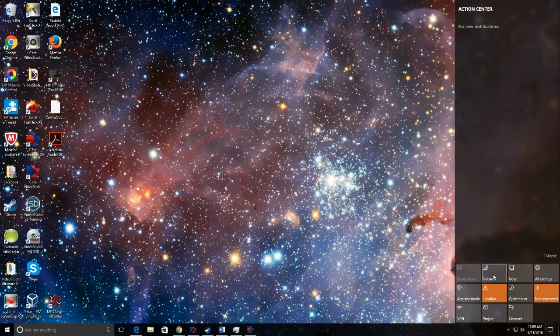Your notifications will be here at the top if you had any. But at the bottom is a bunch of options — you can turn on and off notes, networks, access your settings, VPNs, airplane mode, and so forth.